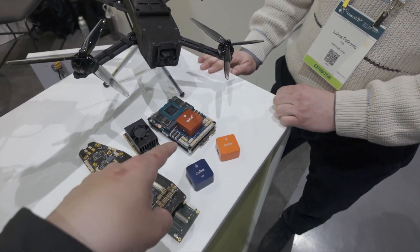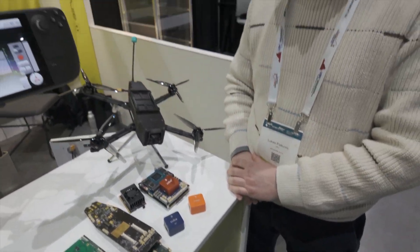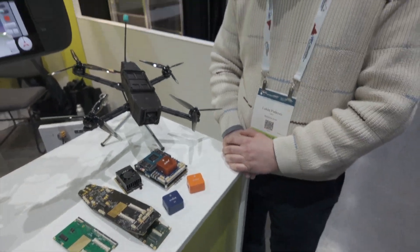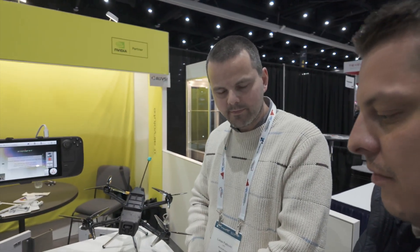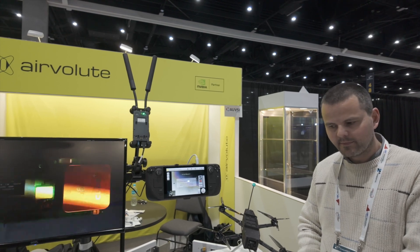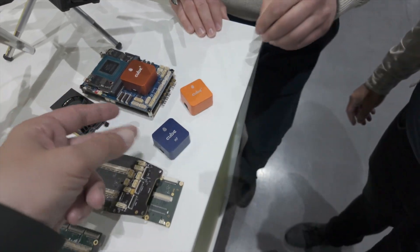Can I ask about pricing for the Dronecore 2? Yeah. The Dronecore 2 costs between $2k and $3k, depending on the quantity and the exact configuration — so depending on the onboard compute and what type of Cube you want. Actually, this price range is for the highest configuration you can get, which is based on the Orin NX — the most powerful one. But you can also have the Orin Nano version, which is for price-sensitive applications. So there are a lot of options — on the same board, you're just popping in the Nano.